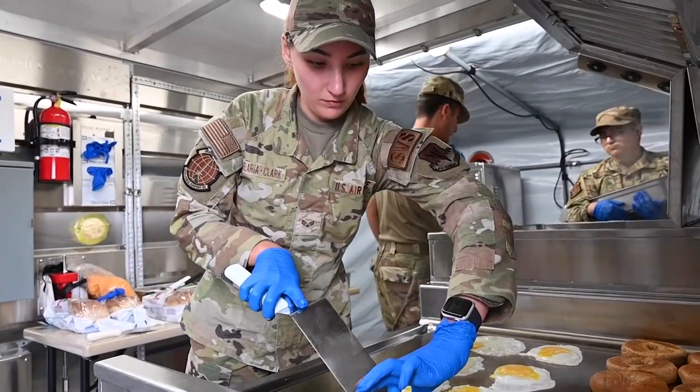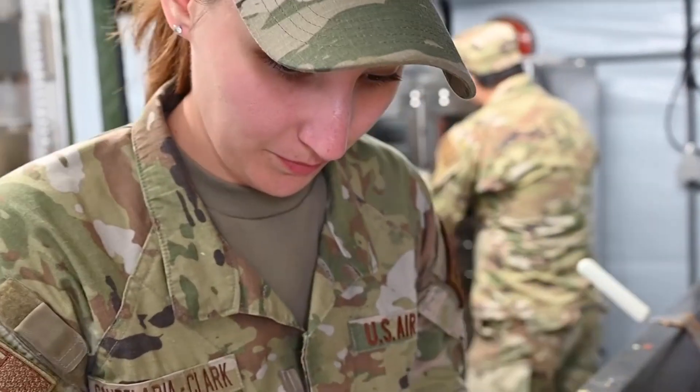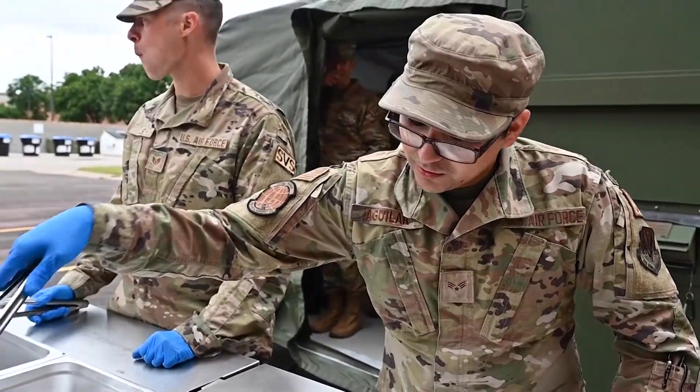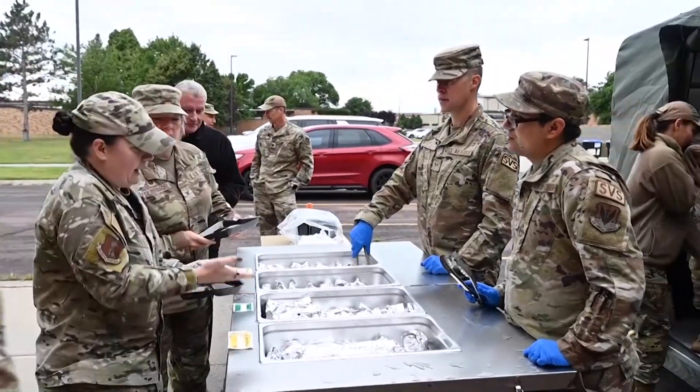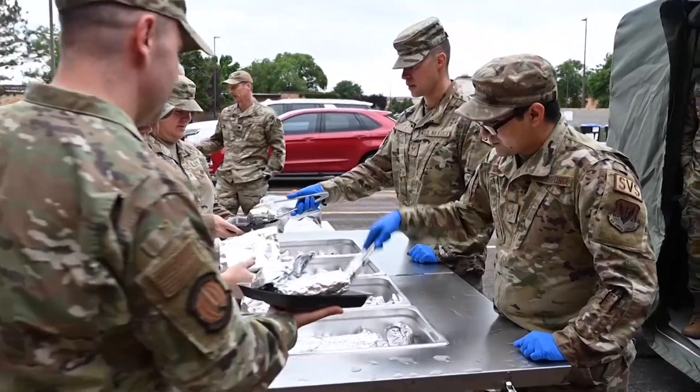It's a big deal in case you go to a deployed location where you have nothing available to you and you need something that you can set up easy and fast to start helping out there, and the kitchen will be set up for 550 people.